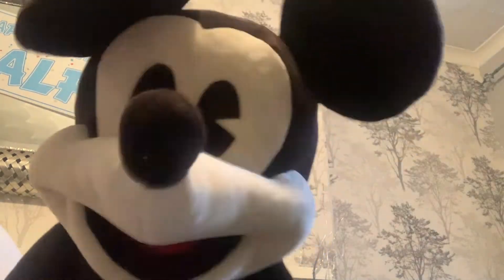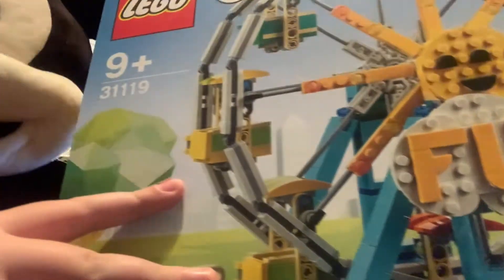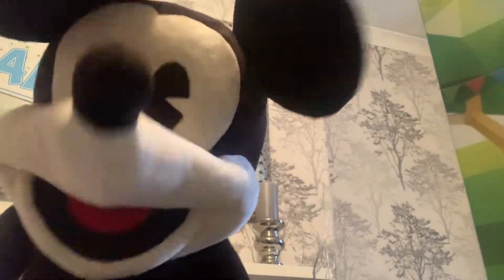Hi Pals! It's Mickey Mouse and we're building this Lego set today. It's huge! Look at it! Let's get on to the building!